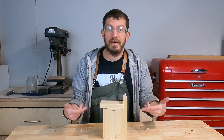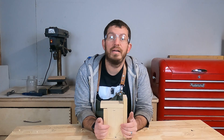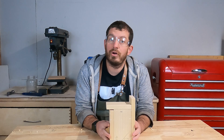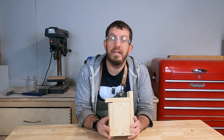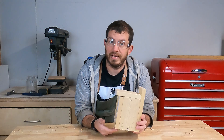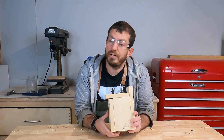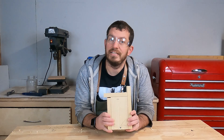Today we're going to be building this handy dandy birdhouse for that kid at home who wants to swing a hammer. This is an incredibly easy project that kids and beginners when it comes to making stuff can do in very short time, very little material, and a very high easy success rate.